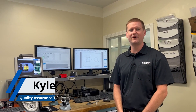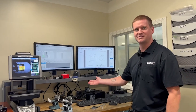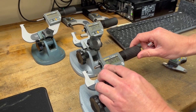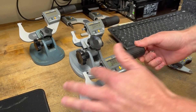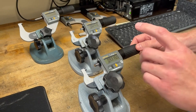Hi, I'm Kyle Eberlin at Staub Precision Machine. I'm a QA technician, and this is our Bluetooth inspection system. This is a Fowler Sylvac S-Mic Pro. It's got the rapid thimble on it, so you can see how fast it rapids back and forth with very little movement on the thimble.